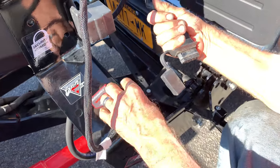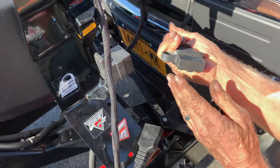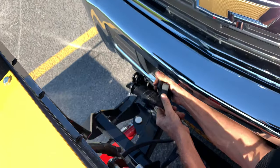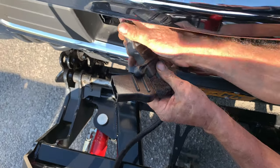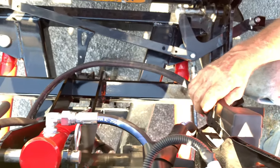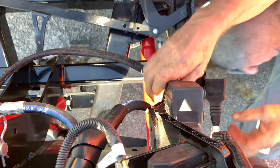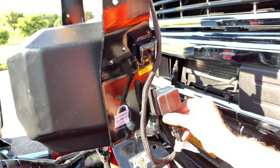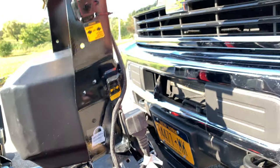Disconnect your two power cords. Put the weather caps on so the snow does not get into them. You can store them and pull away from your vehicle.